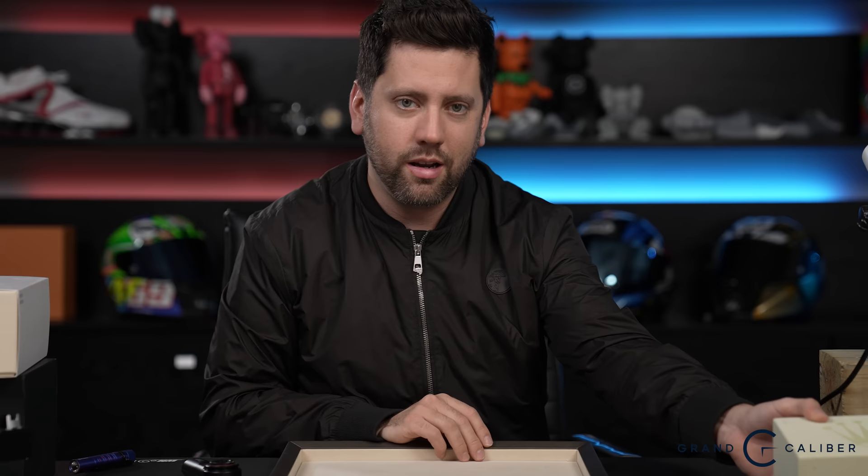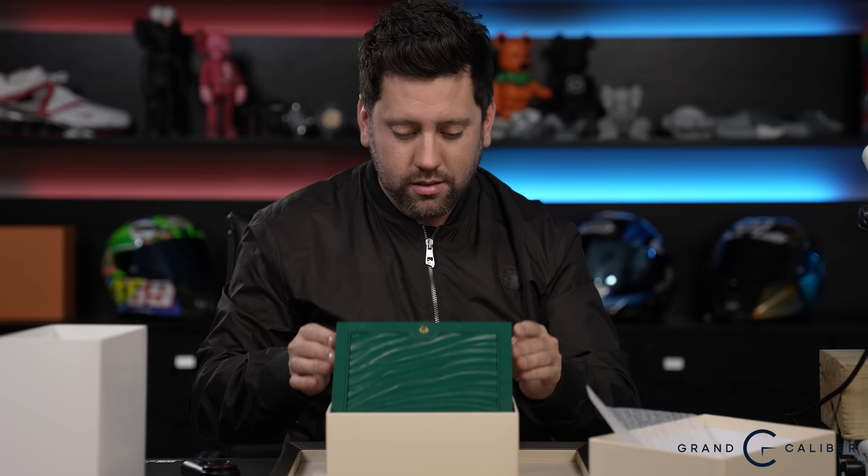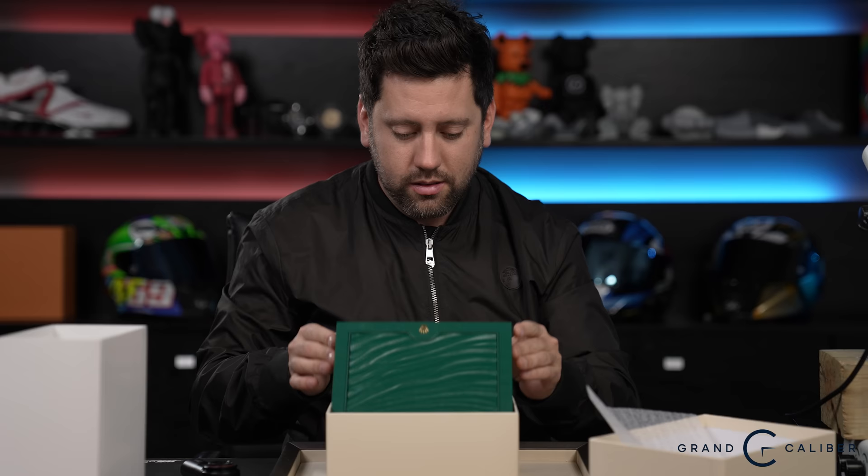Market price for these is roughly $15,000–$18,000. If it had a 3186 with the stick dial and a warranty card, it could fetch mid-$20,000s. I actually had one of those years ago — brand new old stock, full stickers, Pepsi bezel, warranty card, hang tag, and 3186 — what we called the 'mecca GMT.' I sold it back in 2018 for $21,000, which was a lot back then.